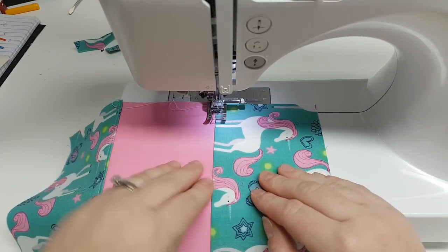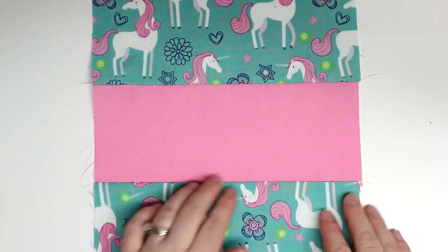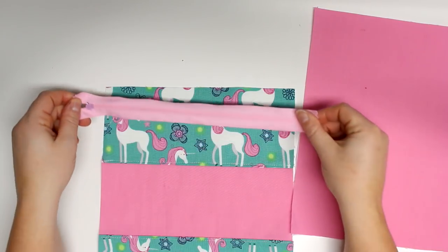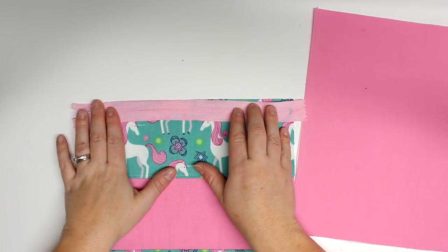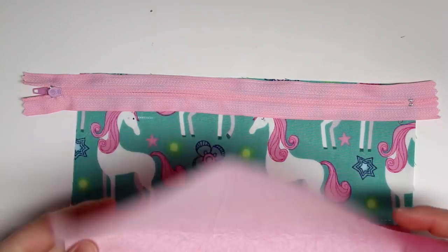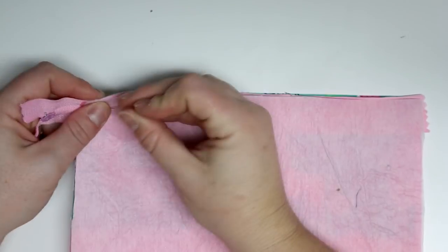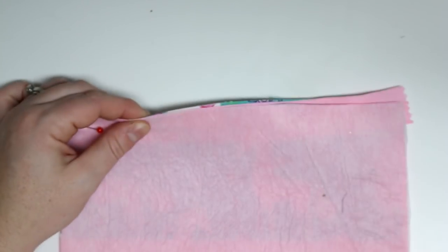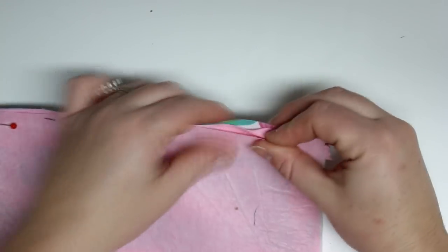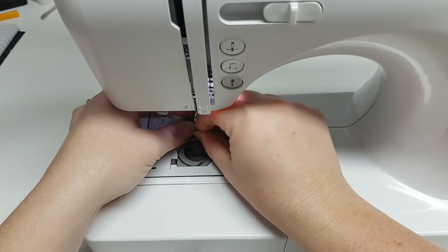Now I'm finished with my outer fabric and we can start to install the zipper. I'm using a nylon zipper — you can use a metal one if it fits perfectly, but I like nylon because you can easily sew over top of them and snip them to the size you like. First, I'm going to take my zipper, place it on the edge of my fabric with the zipper pull down, then place the lining on top so the lining and the outer fabric are right sides together with the edges lined up with the zipper. I'll pin that into place and switch my regular foot to a zipper foot.